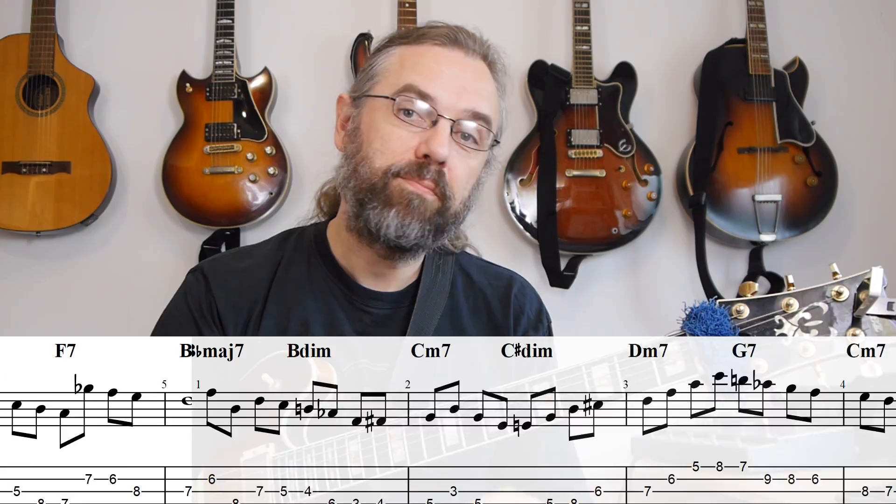Hi everybody, my name is Jens Larsen. Most jazz guitar solos are made out of eighth note lines. So if you're listening to mainstream or hard bop like Joe Pass, Pat Martino, George Benson, then most of the time you'll hear a lot of eighth note lines. And if you're playing yourself, the eighth note lines can be a little bit boring and undynamic, and it can be a good idea to check out some other rhythms to create variation in your solos so it doesn't get too monotonous.